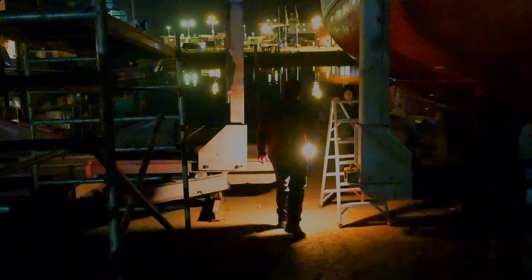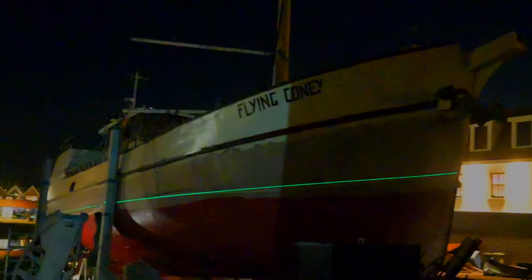Can we do it like this — on Flying Coney only with the laser? Yeah. Get a nice shot of Flying Coney with the laser. Like that? Three seconds and then move? Watch out for your shadow.